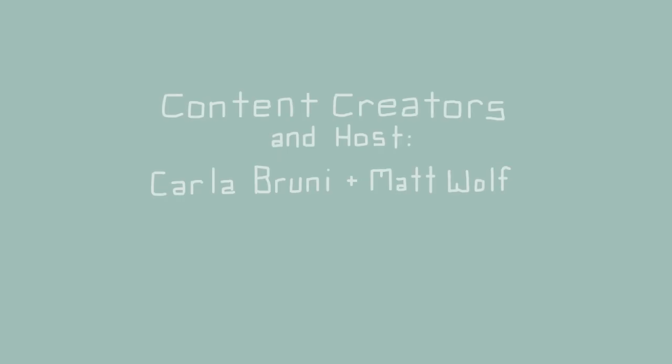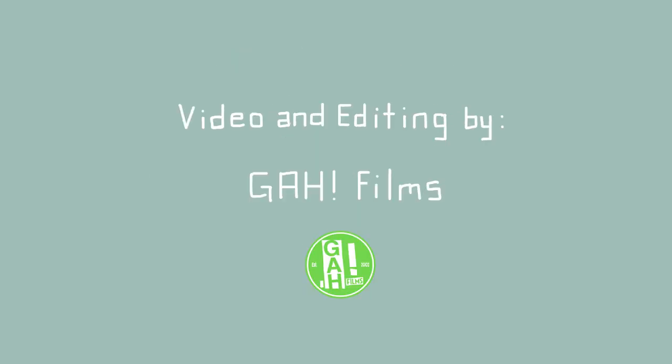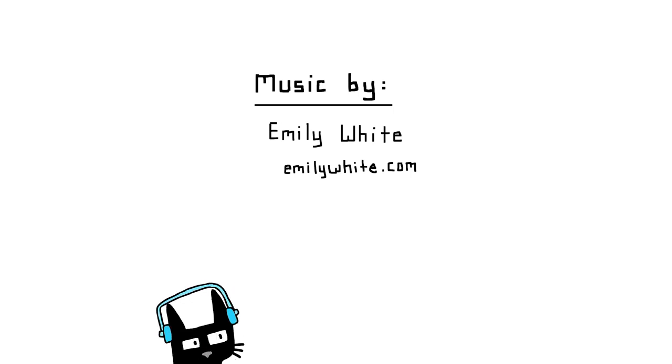Now that we've talked about how to remove all of this mortar, let's talk about what our options are for repointing. Stick around for the next episode in our Repointing Your Vintage Masonry series where we'll talk about how to choose the best mortar for that older brick.